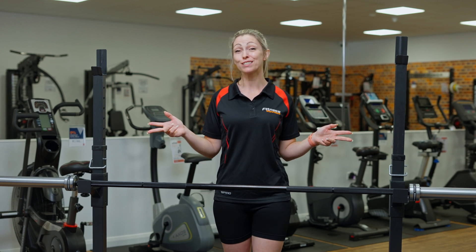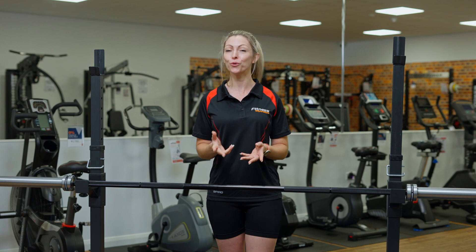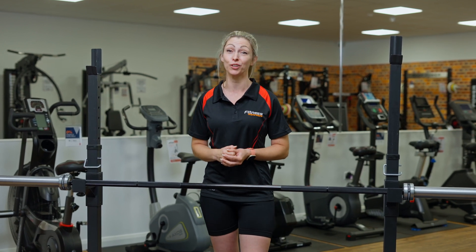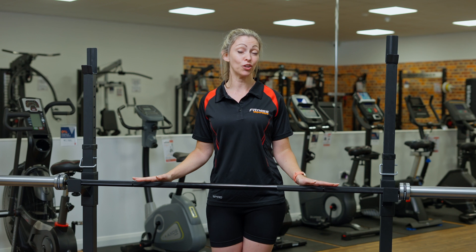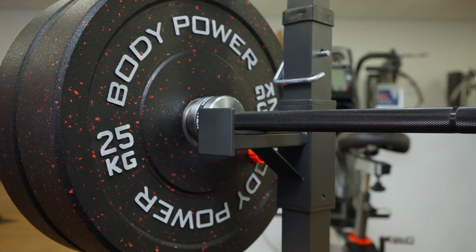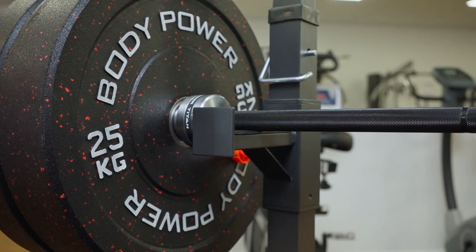These are the independent squat stands from the Body Power Range. Perfect for all your squatting needs and great if you have minimum space in your home gym. They take bars for Olympic as well as standard size, and will also withstand weights of up to 150 kg.